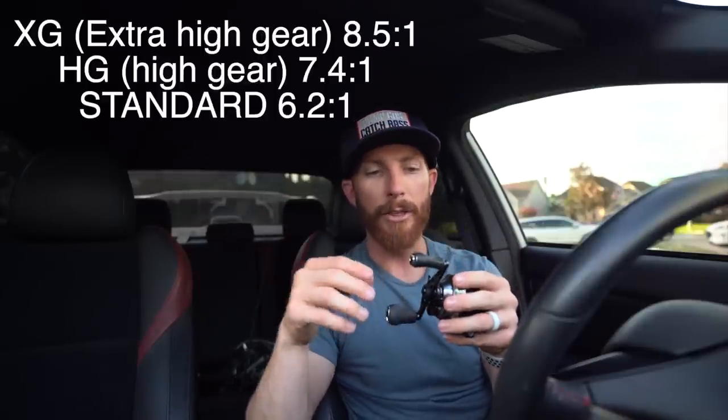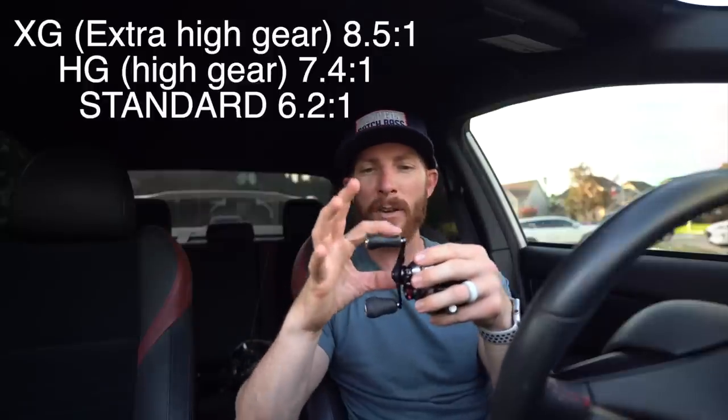One interesting thing I found out: the XG extra-high-gear-ratio model actually has a longer handle by six millimeters — it's a 90mm handle — while the HG and the model below it have an 84mm handle. Very subtle, but the engineers at Shimano decided that extra length is going to help you crank fish in on the XG model. I thought that was pretty cool. I'm going to toss this on the Guggen Squad gold rod — a seven-foot medium-heavy fast-action rod designed for the majority of baits in your tackle box.